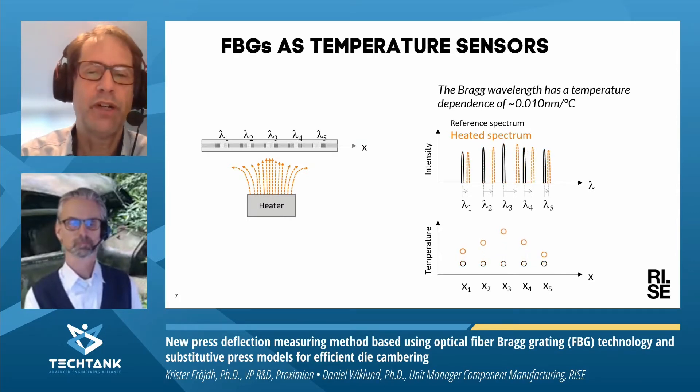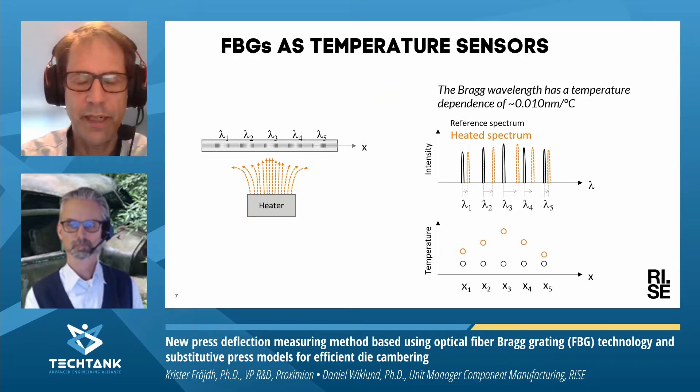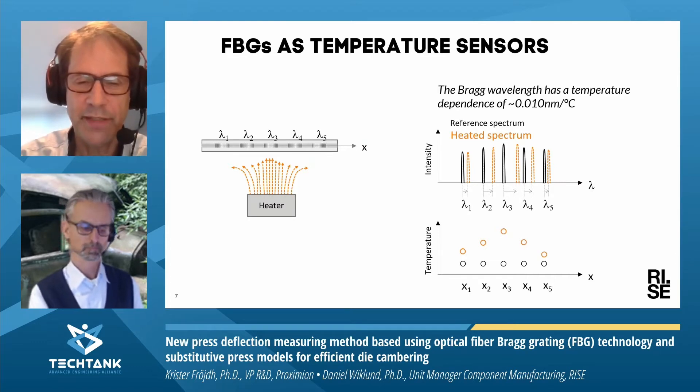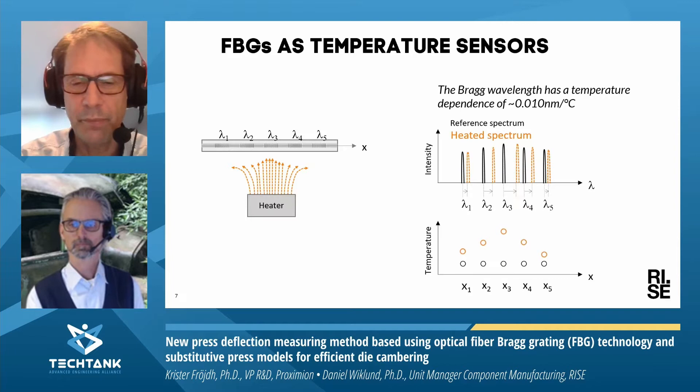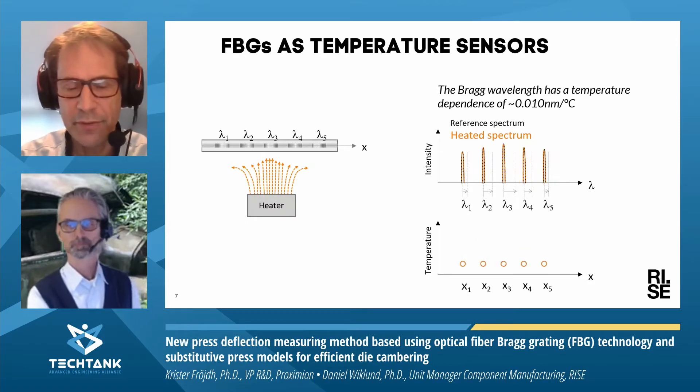There is a quite small temperature dependence of the grating — it's about one part in 100,000 for each degree Celsius. When you apply heat on the fiber, the wavelength reflected by the sensors is shifted. The shift is very small, but if you can make very accurate equipment to measure wavelength — which is also a product that we manufacture — you can create a temperature profile along the fiber, which is in many cases very interesting for different process monitoring. Below you can see the temperature profile.